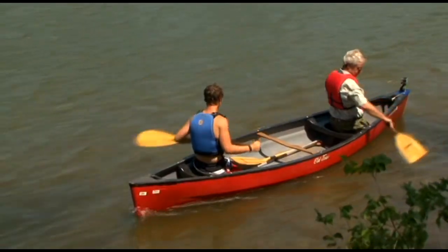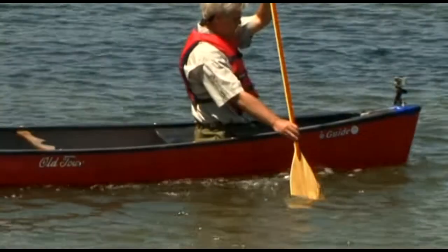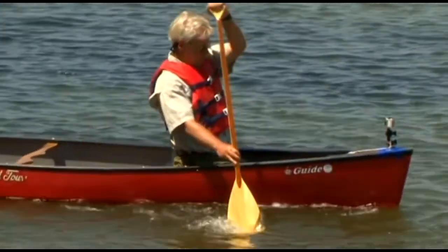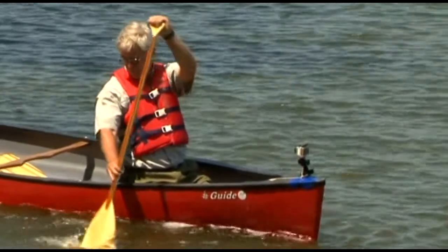The back stroke is a near opposite of the forward stroke. It's used to stop the canoe and to move backwards. The draw is used to move the canoe sideways toward the side the paddle is on. Reach out sideways and pull the boat to the paddle. Feather in the water by rotating the grip and slicing the blade back out.